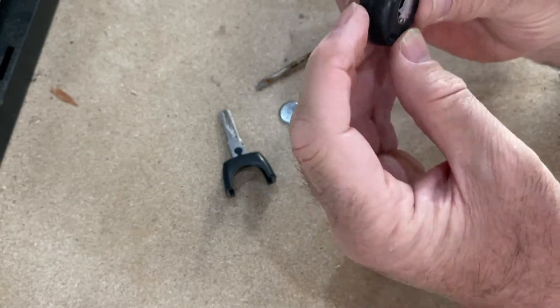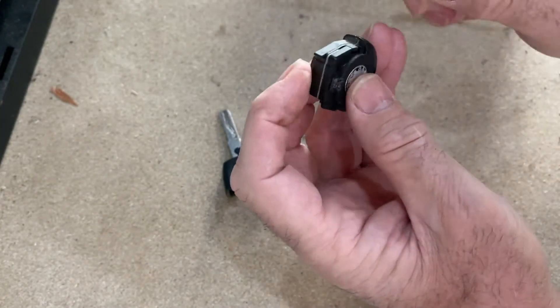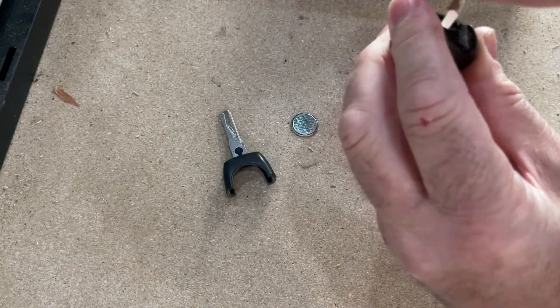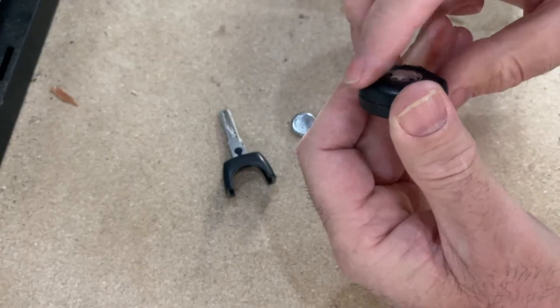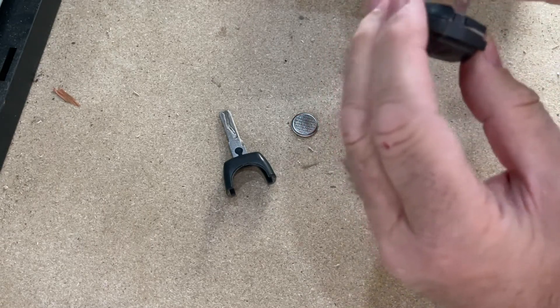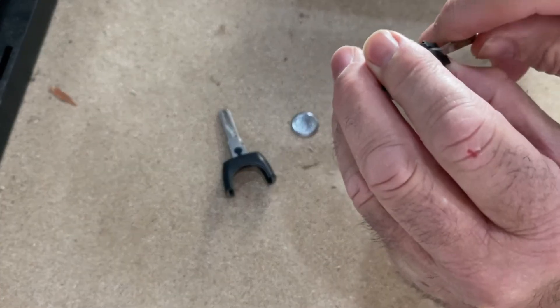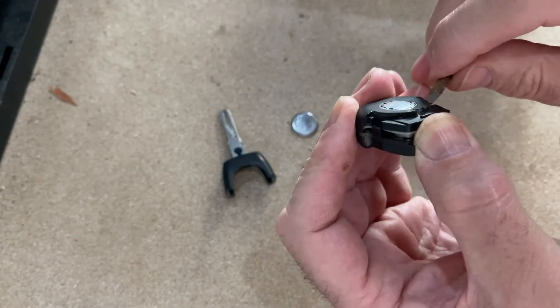Inside here there are some little clips — you can just prise those clips away and prise the two halves apart. It's a little bit of a fiddlier thing because it's quite weak plastic, but just prise the two halves apart like that.